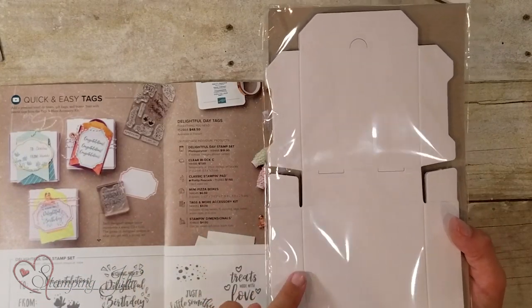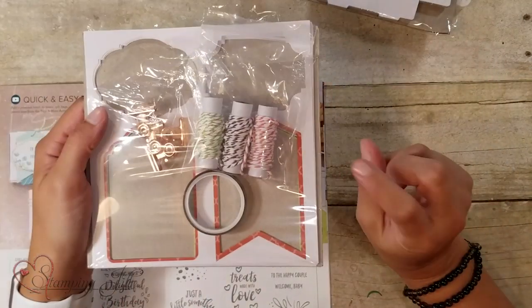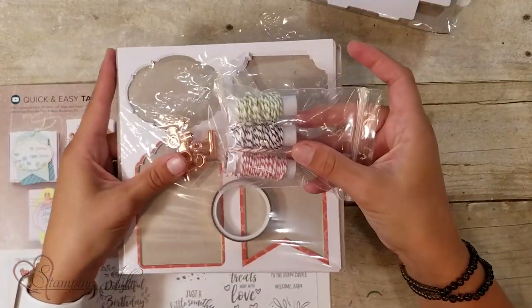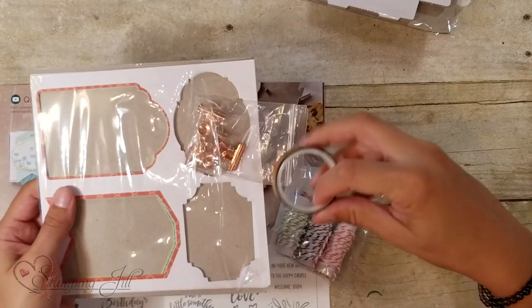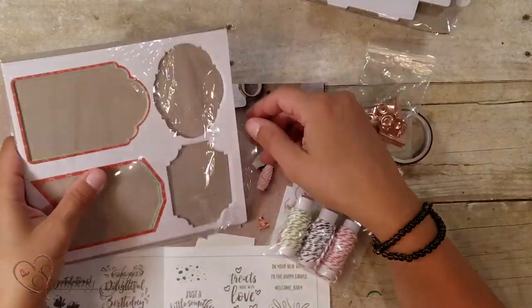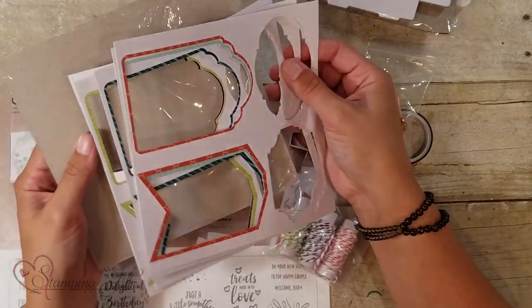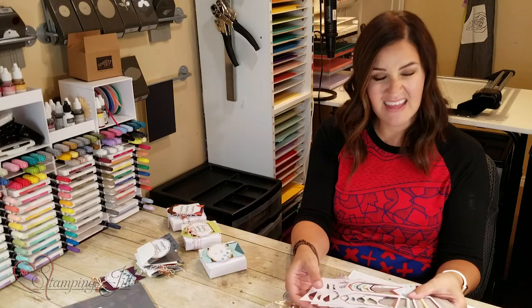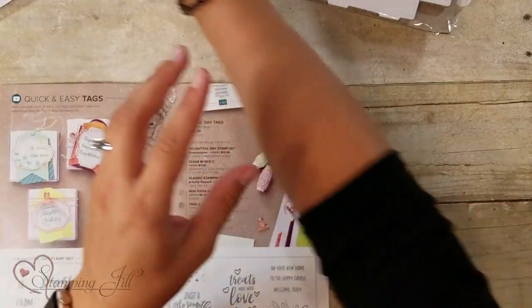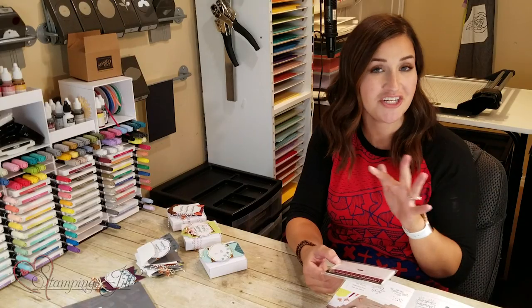You'll also get the mini pizza boxes — there are eight boxes in this set, and they are so fun. You'll get the Tags and More accessory kit, which includes three spools of twine, copper-colored washi tape, a bunch of cute little clips, and tags. The colors featured are fun, bright, masculine, and feminine, so they work for anybody. And you'll also get Stampin' Dimensionals, which give you texture and are great on every project.